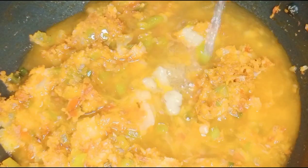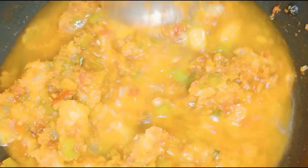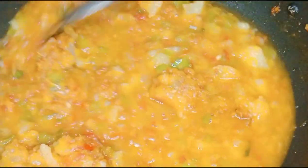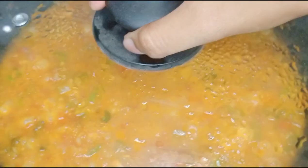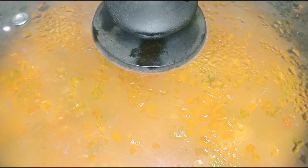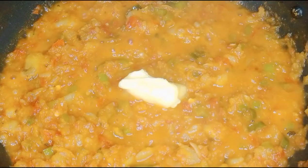We need to adjust the consistency by adding water. We need to add water to get the right consistency.